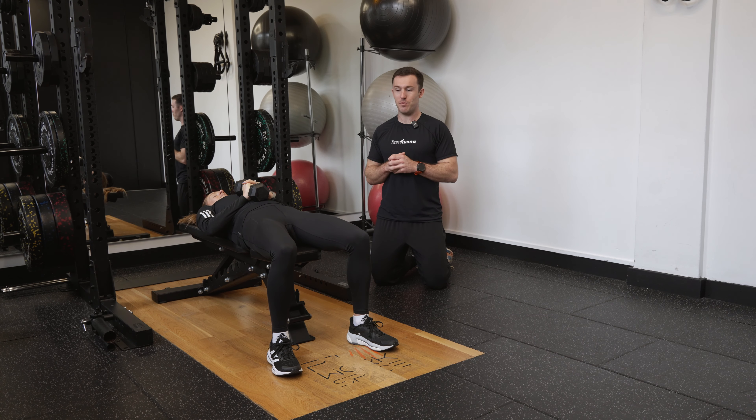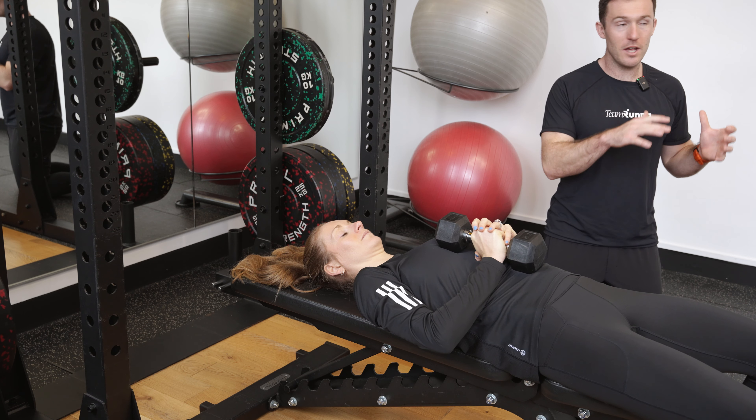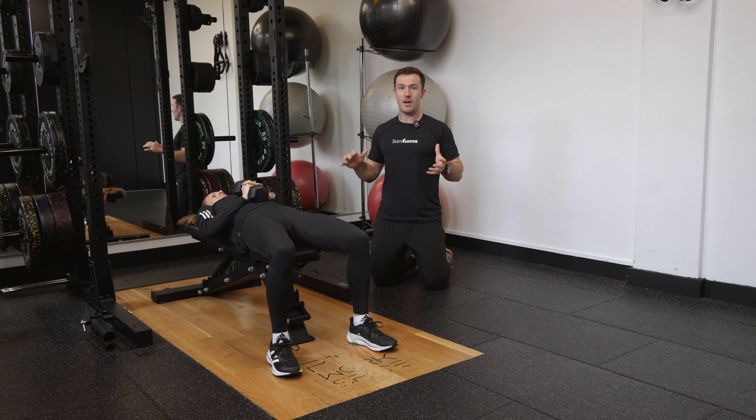We're going to work through a single arm chest press. Here Steph's lying on her back, with a nice stable base between the feet, lying onto her back and engaging her core pressing into the bench.